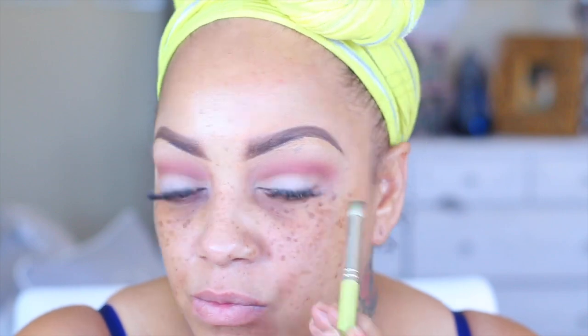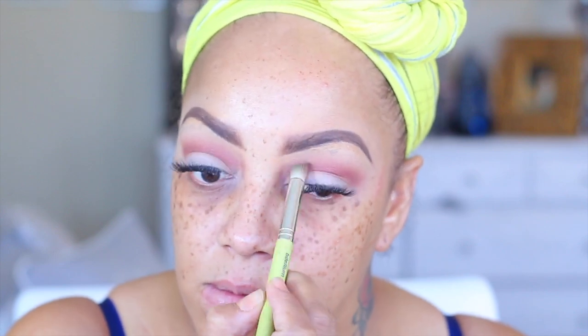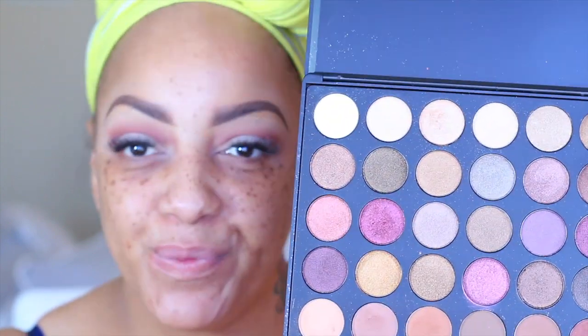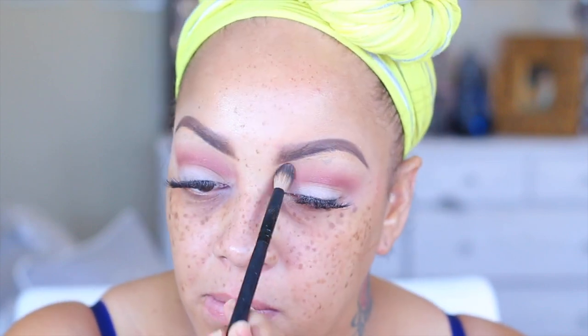As you can see the color payoff is so pretty — really a nice color. Going back into that light taupe color to fix things up a bit where I went overboard, just using a tapping motion.